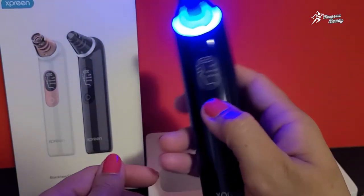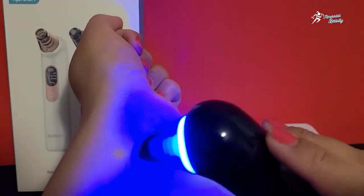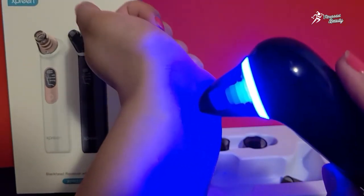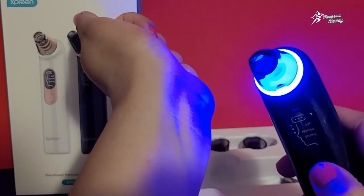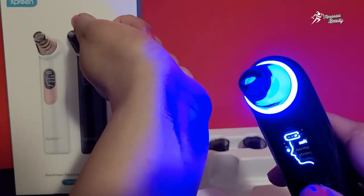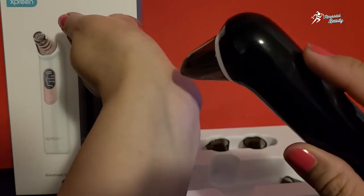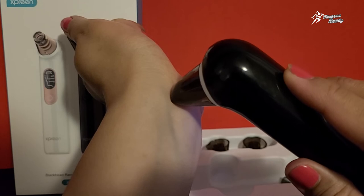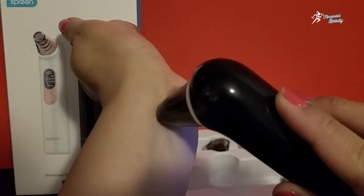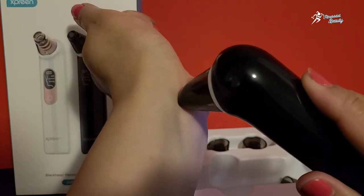Make sure ke jab aap attachment use karke pehli baar use karay hain, to aapne apni arm pe pehle check karna hai. Ab main blue light off karti hoon taakay aap achhe se dekh sakein. Yeh soft mode pe hai — check karke pressure feel karay. Yes, you can see it is very light, so I will make it a little more normal so you can see.